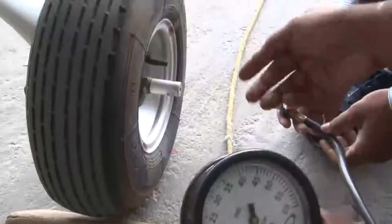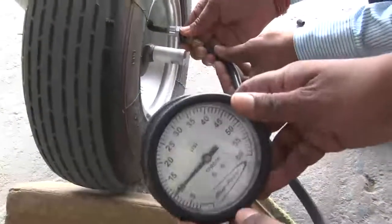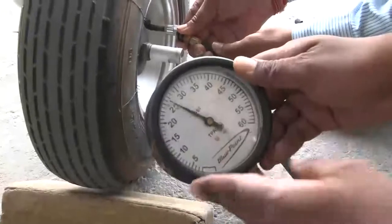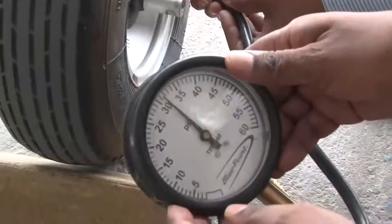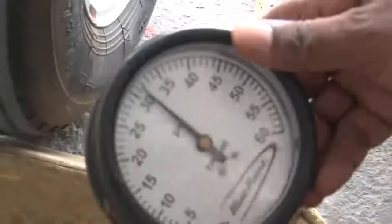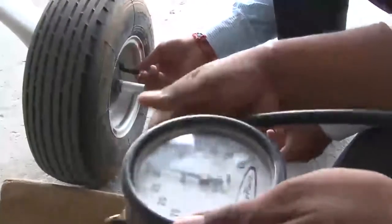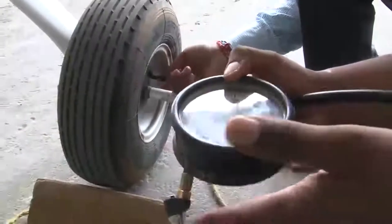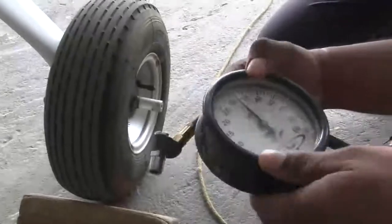We will check the tire pressure in this left main wheel — we will put the gauge. This is the tire pressure gauge. The manufacturer advises a pressure of 32 psi. The pressure is slightly less — it is 31 and a half psi at the moment. We will replenish the pressure to 32 psi. Similarly, the pressure has to be checked on the right main wheel as well as the nose wheel. For the nose wheel the pressure has to be 28 psi, and for the two main wheels the pressure has to be 32 psi.